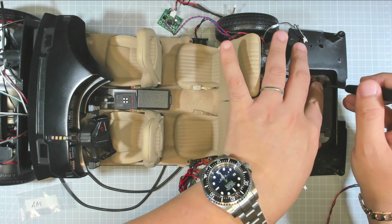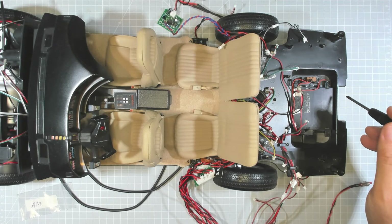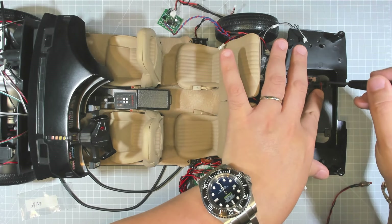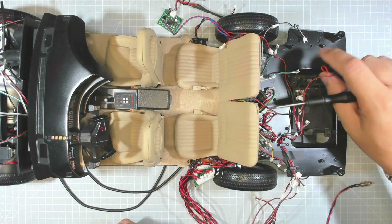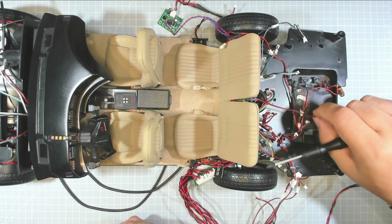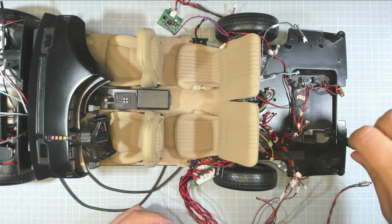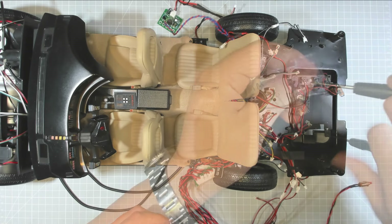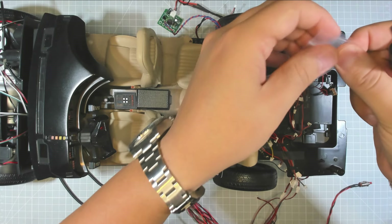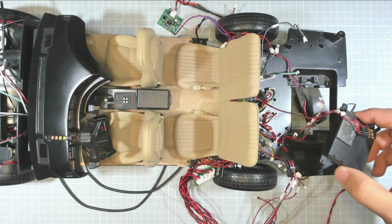We have prepared another bag for the AM screws. We need to remove the switch, then the four AM screws for the battery box. Those are our AM screws for the switch and battery box — they have been removed.